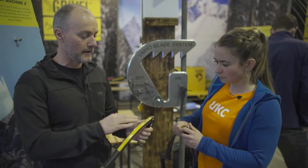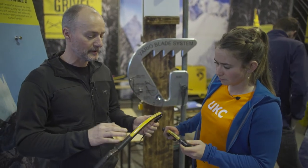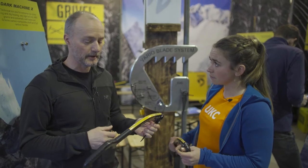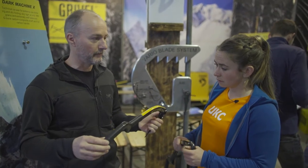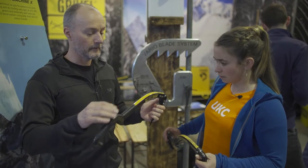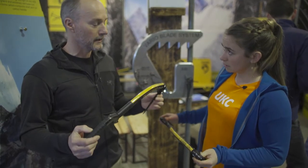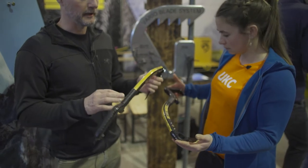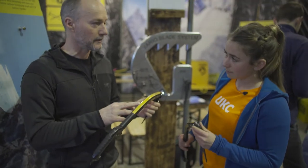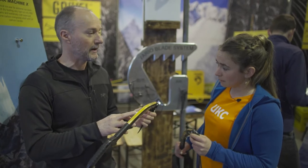We're using the carbon composite that you've seen before, like the Tech Machine carbon, but the grips are all new — these are completely carbon fiber. So the overall weight has been reduced. This is 470 and that's 480 grams, but the key point is that the balance point has been moved forward on the shaft by 8 centimeters.